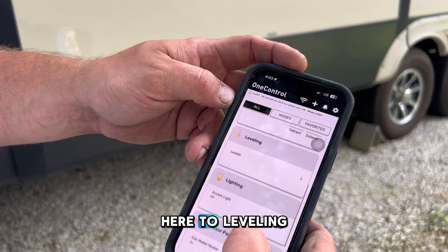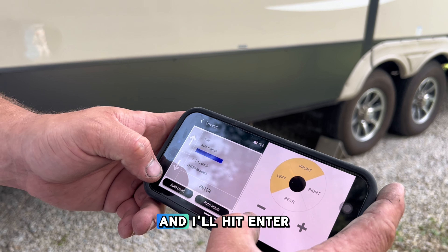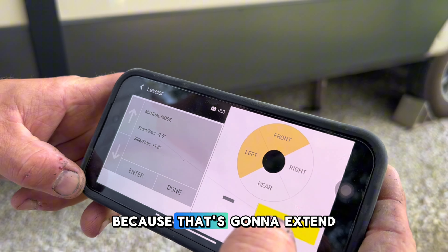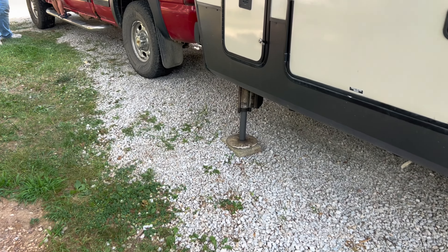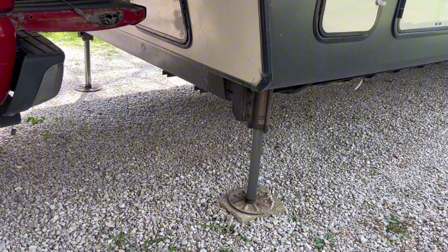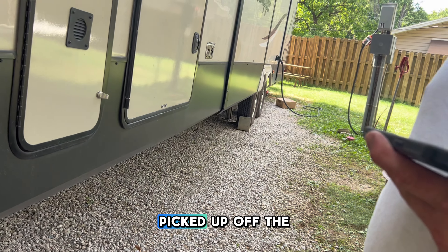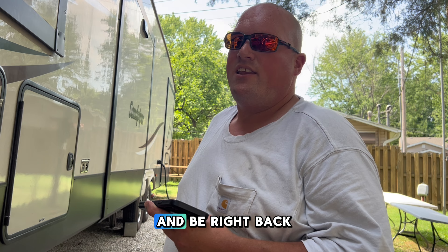I'm going to come down here to leveling, and then I'm going to first go to manual mode and hit enter. The first thing I want to do is lift it off my truck, so I'm going to push the plus — that's going to extend the front jacks — and then I'm going to hit the front button. At this point, we have the camper picked up off the truck, and it's time to get the camper away from the truck. We'll go ahead and drive the truck forward and be right back.